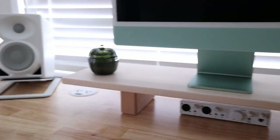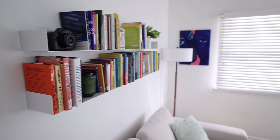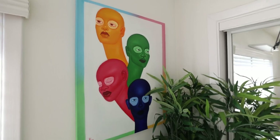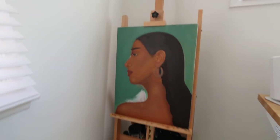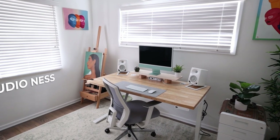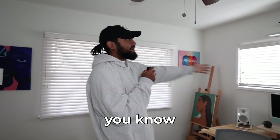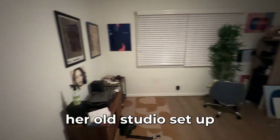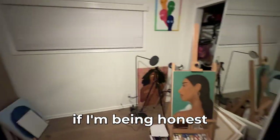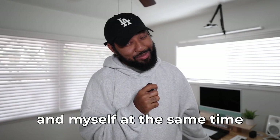Hello there, welcome to Studio Ness. So what is going on here? My wife Nessence is a painter, so check out all of her beautiful artwork in here. Pretty much her old studio setup was getting a little stale, so I hatched a brilliant idea to help out my wife and myself at the same time.